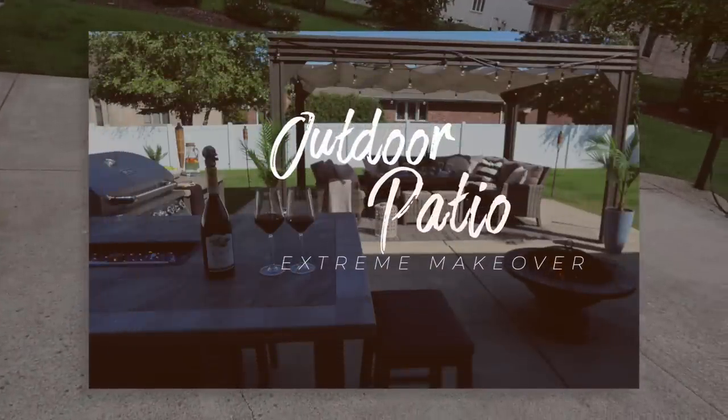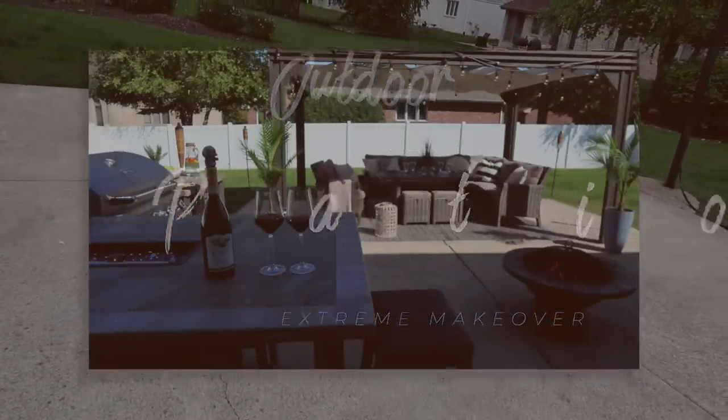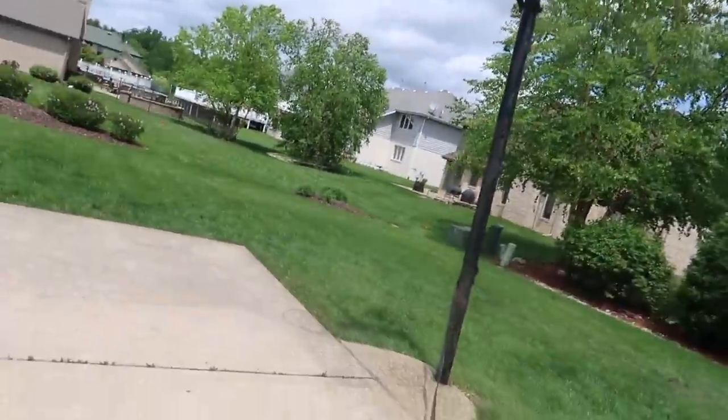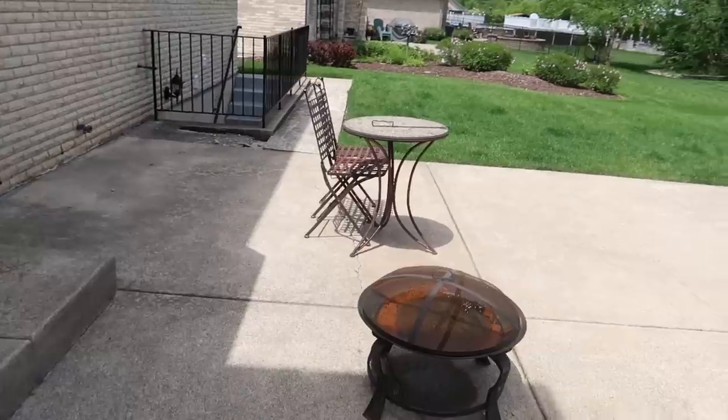Hey guys, it's Vaughn and today I'm revealing my patio makeover. I'm very excited not only because the outdoors are my thing, but because you guys have been there for this entire process. So let's reflect, shall we?